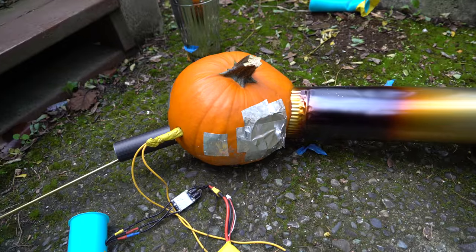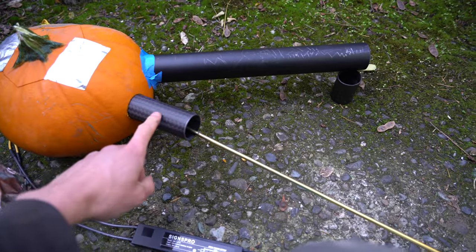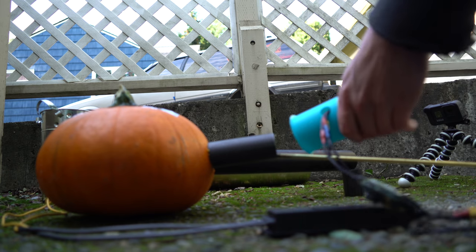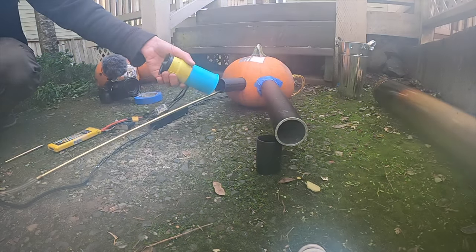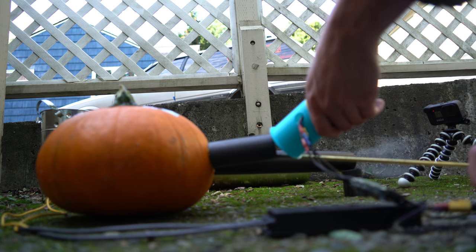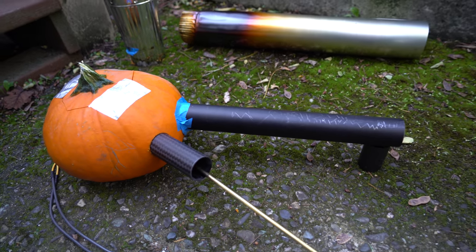I'm thinking maybe my combustion chamber is just too big. So I've got a slightly smaller pumpkin, a smaller exhaust, and a smaller air intake — so hopefully that'll lead to more compression. Wowee, that worked way better! It was already starting to get into a resonance — if I took the EDF away it would kind of stop, but that was definitely still a huge improvement.